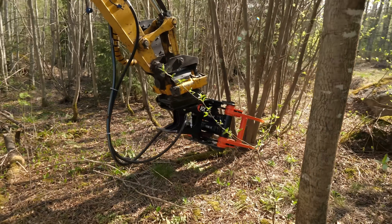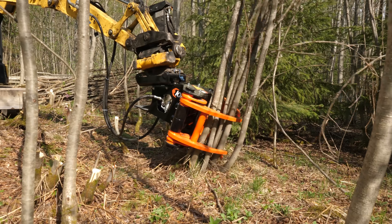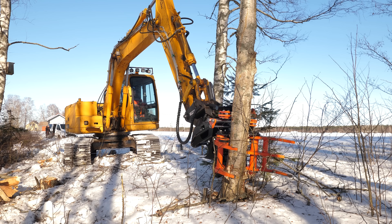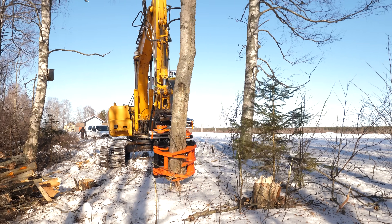KX Tree Shears boasts a modular design that makes extending the product lifespan possible thanks to exchangeable parts. Having two cylinders and two reaction bars, our tree shears possess strong cutting and gripping strength, while keeping the form factor agile and lightweight.